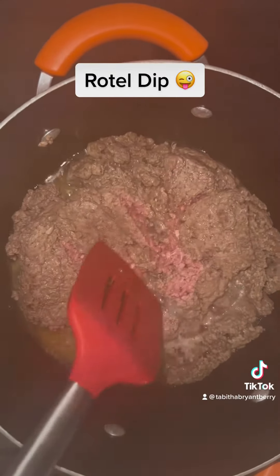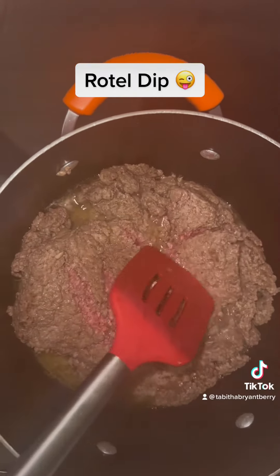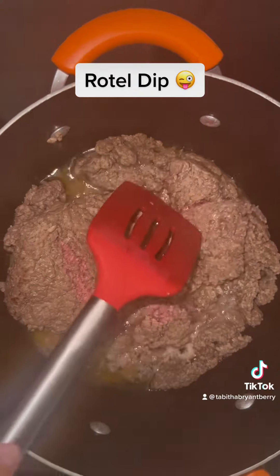Now the first thing you're going to do is brown your ground beef. Once we get this finished, then I'll show you what I'm going to add next.